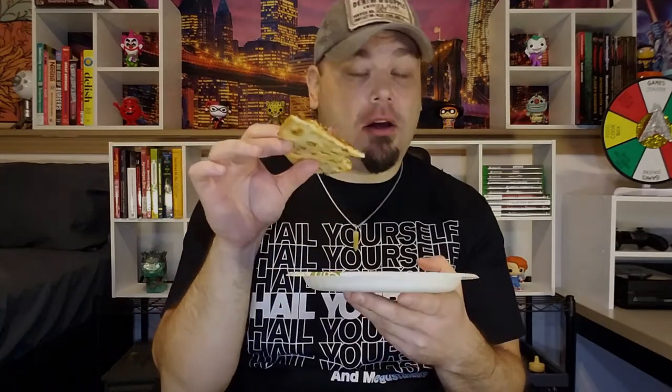Right off the bat — tangy, sweet barbecue sauce, very good. The chicken is mixing in there really nicely. There's great cheese as well, almost a little hint of smokiness to it. Everything here is mixing together very well — a very unique flavor, very much good for barbecue lovers, because that tangy barbecue sauce is really great here.